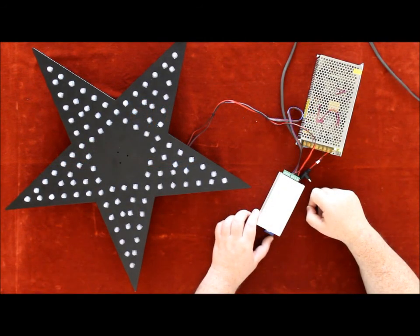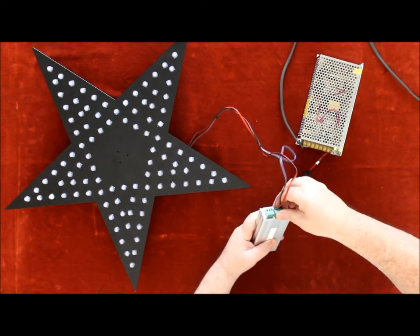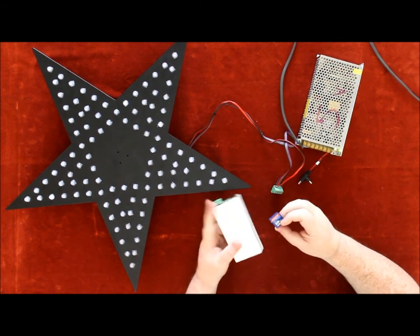This is our Pixel Star. To operate it, you need an SD card controller with the sequences onboard the SD card to control our pixels.